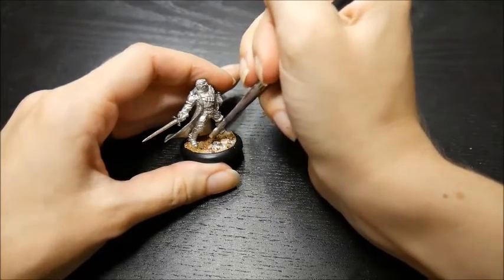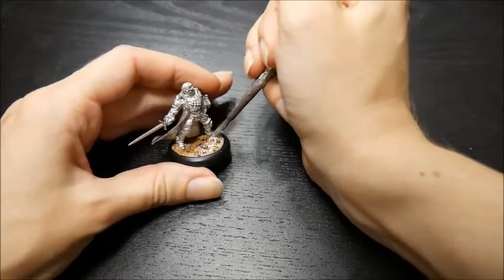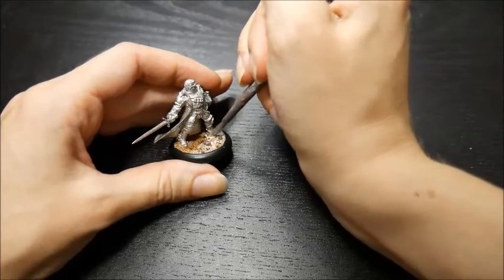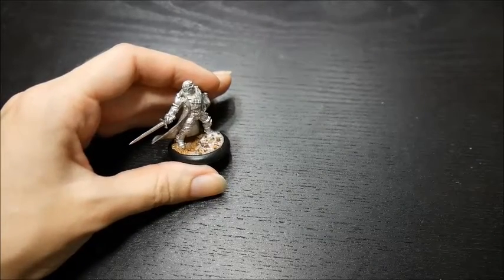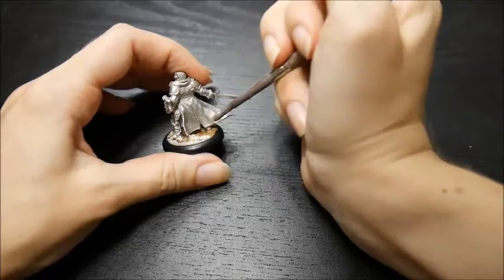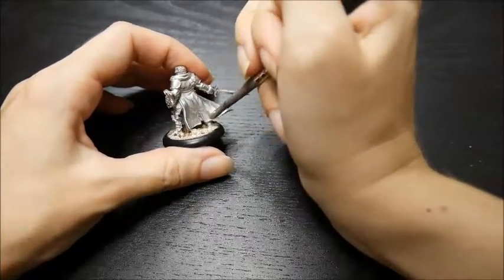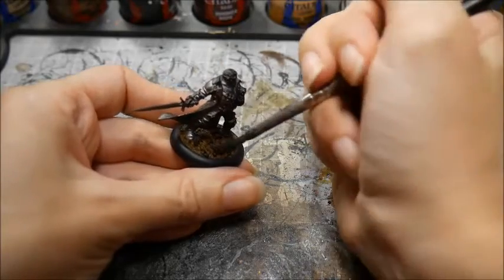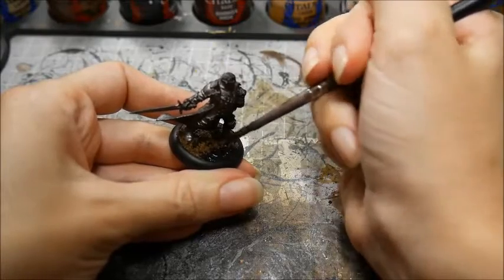I recommend a base coat followed by a dry brush or two to bring out that sand's texture. But do not leave it unpainted. Unpainted sand doesn't have the same shading that your painted model does, and so even though it looks like sand, it doesn't match the model and it's going to look wrong. You can paint the ground yellowy, reddy, brownish colors, but today I'm going to go with classic black. Water the paint down a little so that it flows more easily between the sand granules and let it dry completely before moving on to the next step.